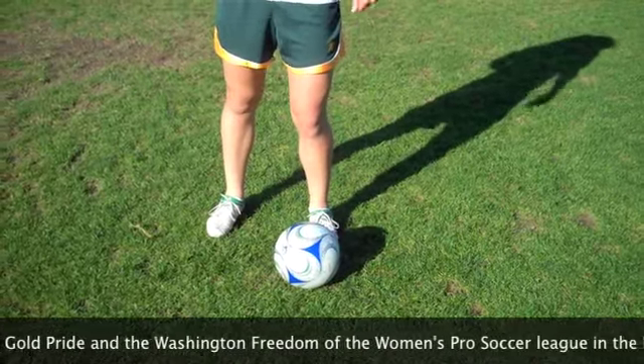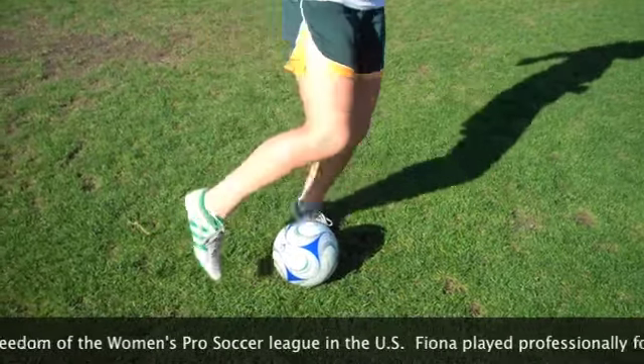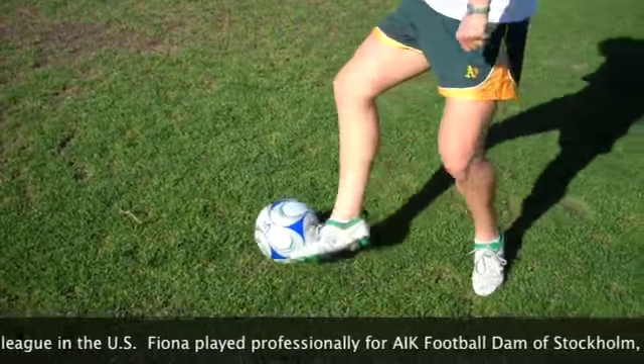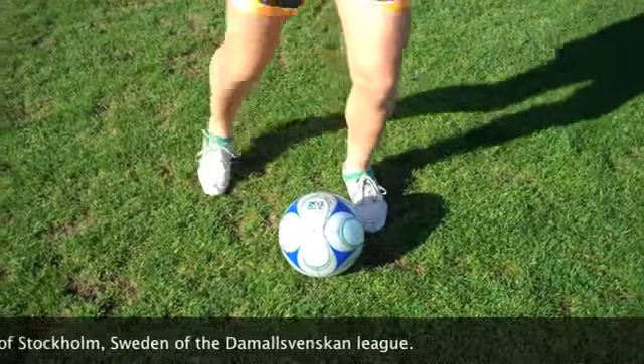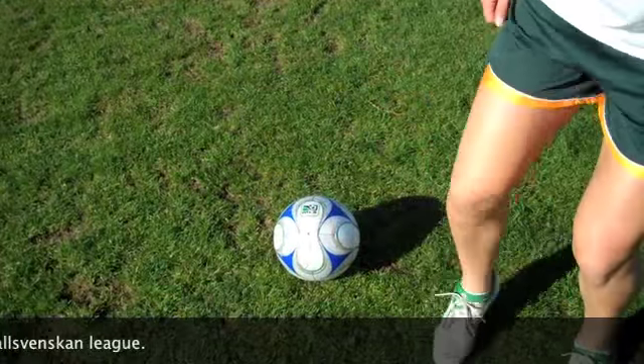Here's a close-up of the Zico. Notice that Fiona steps over with the right foot, plants, and then takes it with the outside of her foot.